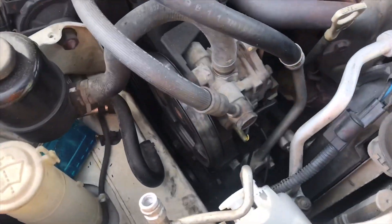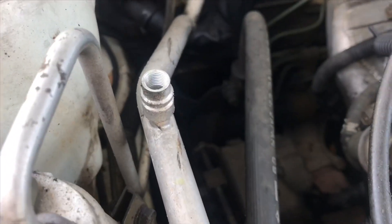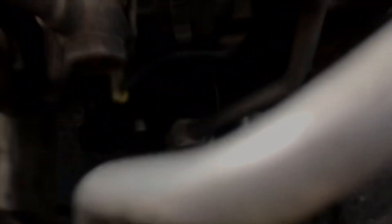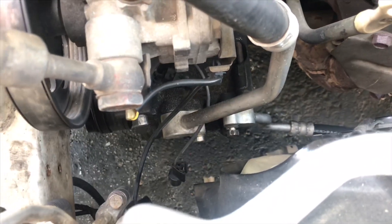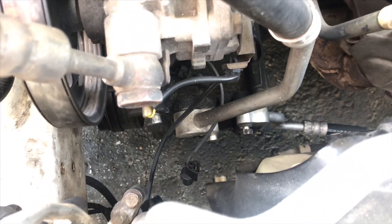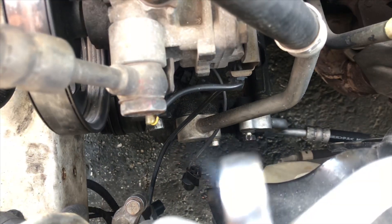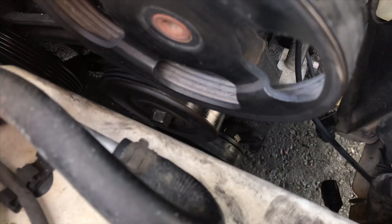We are back. Once this is emptied out, you can start disassembling. You've got a 12mm bolt there, 12mm here, 14mm here for the tensioner, and 14mm for the pulley — and let's take it out.